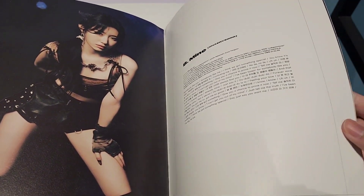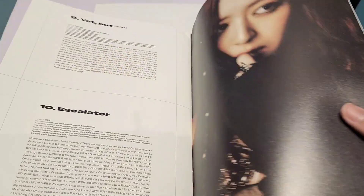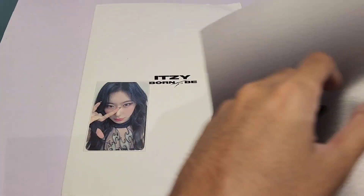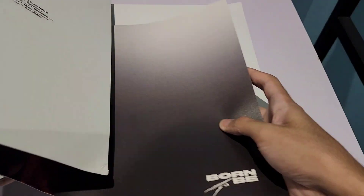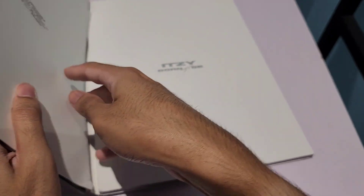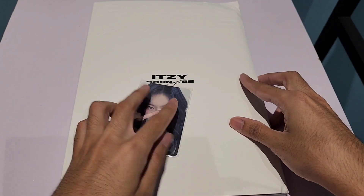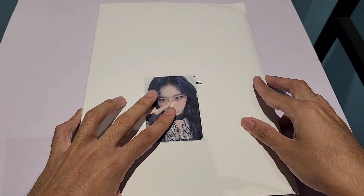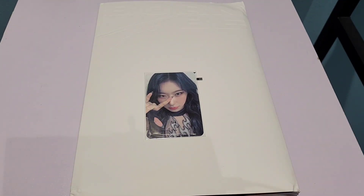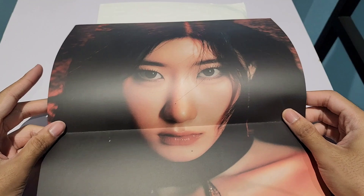I'm not sure why they didn't combine the lyrics together with the album itself. Let's take a look at the top part — oh wow! There you go. And cut the disc — this is a poster. I think it's random; I got a shadow version — very nice.